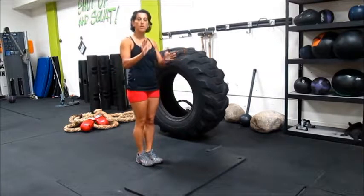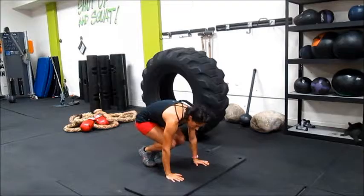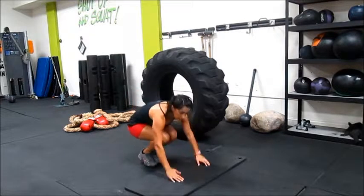Let me show you a basic burpee. Palms down — make sure you're not on your fingers. Palms down, jump back, jump in, and then jump up.